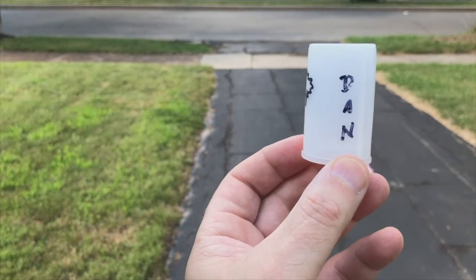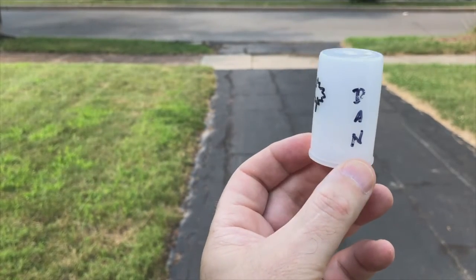This is our first rocket we're going to launch. We're just going to put a little bit of Alka-Seltzer and a bunch of water.